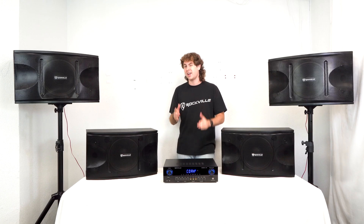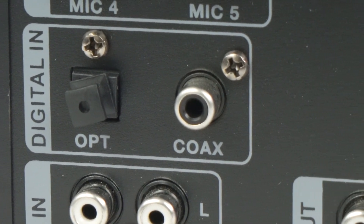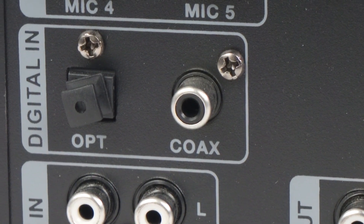We can connect many different sources to the amplifier at the same time, including the digital inputs with the optical and the coax input. So if you wanted to use the optical input for your TV, you're first going to want to make sure that the optical output on your TV can be used for audio.